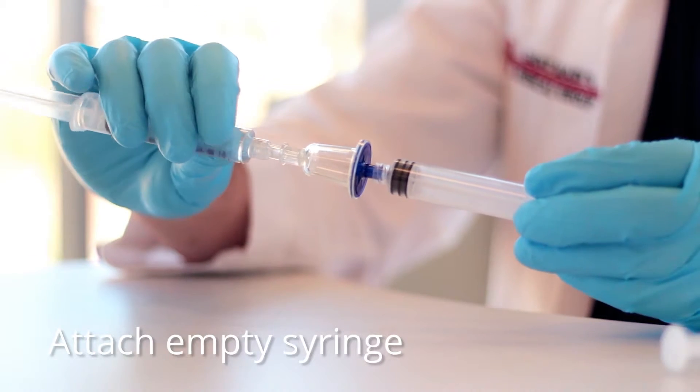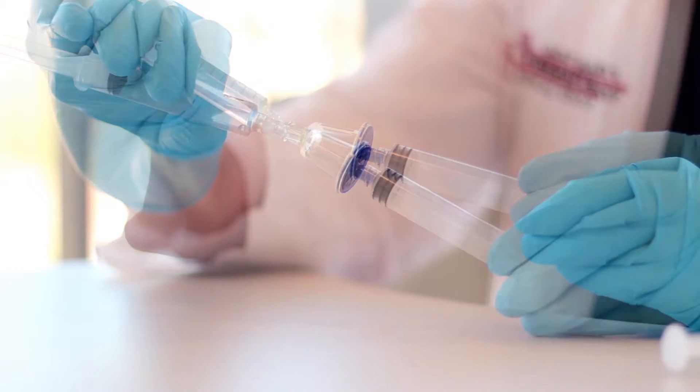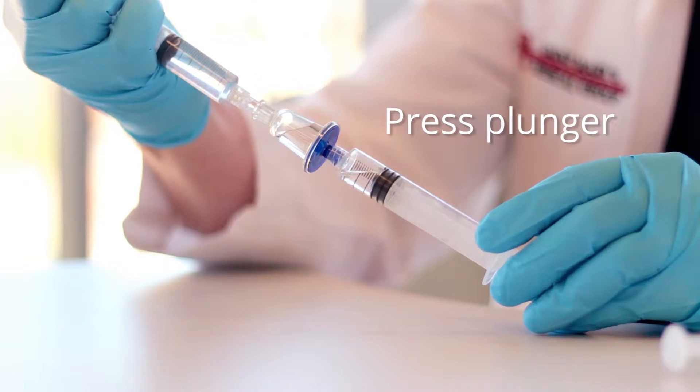Firmly attach a sterile, empty receiving syringe to the outlet female lure lock. Press the plunger on the syringe containing the solution to be tested to transfer the solution through the QT-Micro into the receiving syringe.